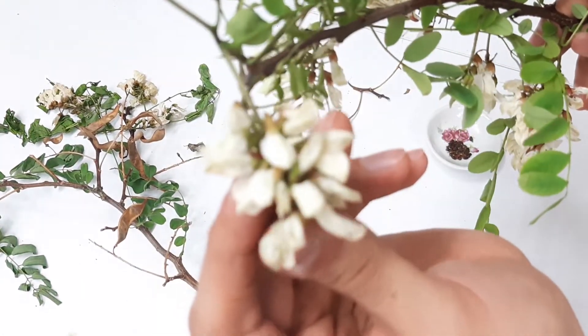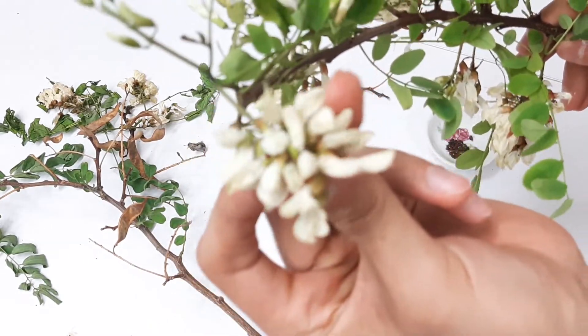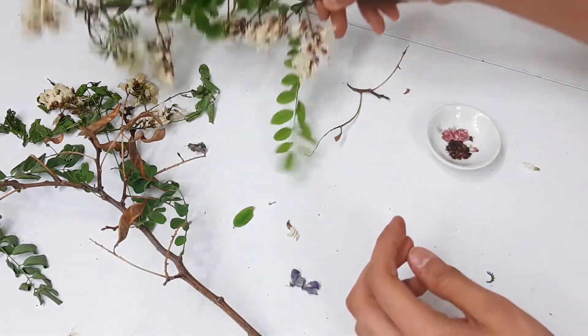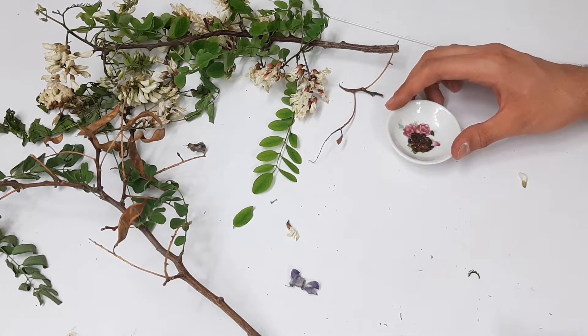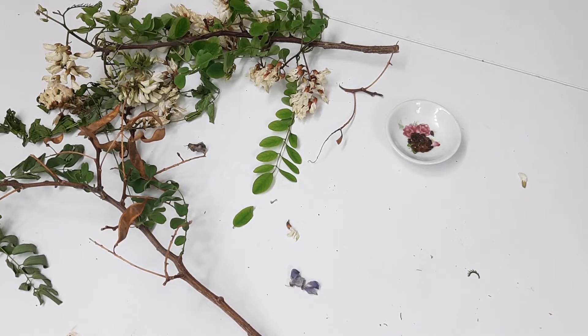These are the black locust beautiful flowers, which are so fragrant. Now what we need to do is put seeds in hot water for about a day, but before we put them in water we need to scrape the seeds on sandpaper.